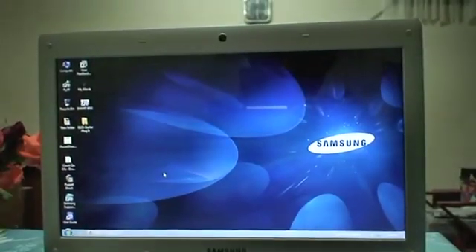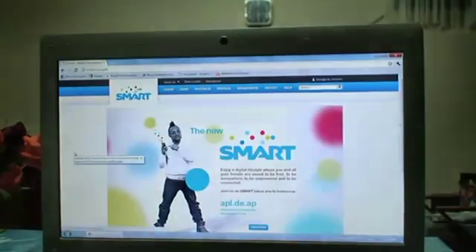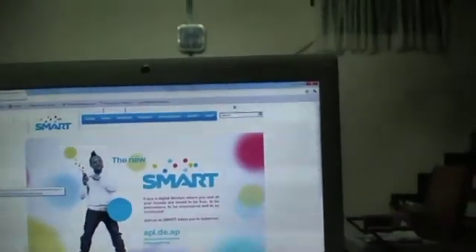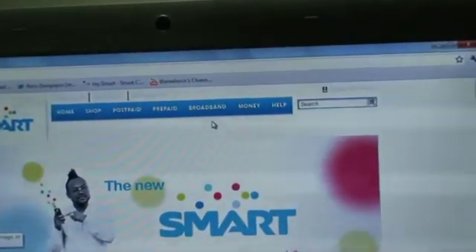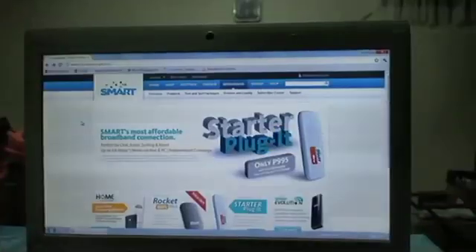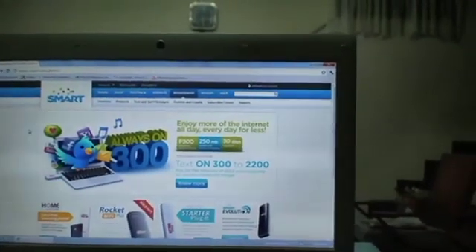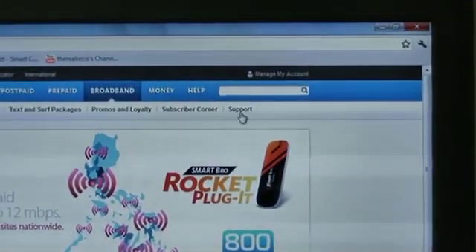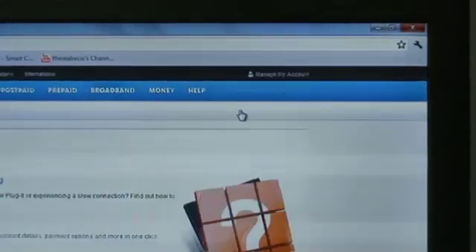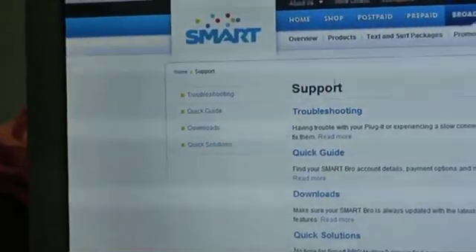Now the first thing you've got to do is go to the Smart Communications website, then go over to this link right here — it says broadband. This is the Smart Bro homepage. Now go over to this link: Support. Afterwards, go to Downloads.